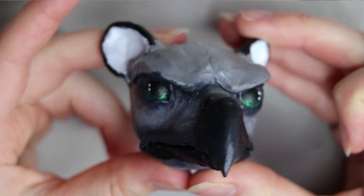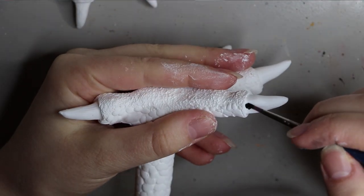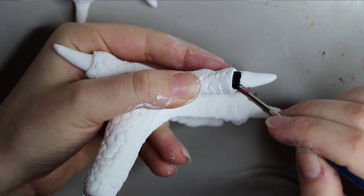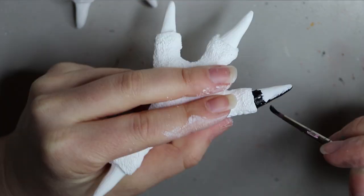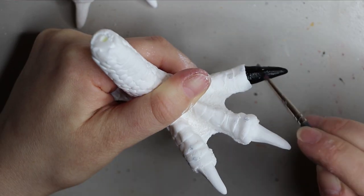Painting is done — let it dry and move on. Now I'm going to be painting up these phoenix feet that I had just sculpted and molded. These are a brand new part of my phoenix doll, and it would be great to use them with my griffin dolls as well. These little feet have the same deal as the head.